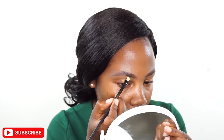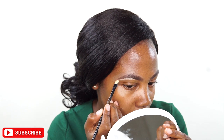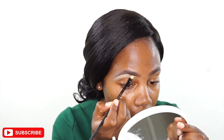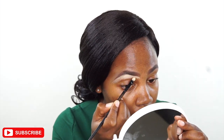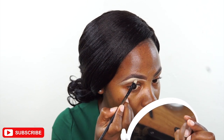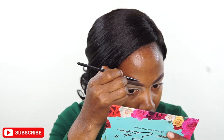Next I'm taking the LA Girl Pro Concealer — the shade is Foam — and we are going to conceal the brow. I'm using a flat brush and doing this very carefully, and then I'll take the excess concealer down to my lid and spread it. It will later act as a base for my eyeshadow.